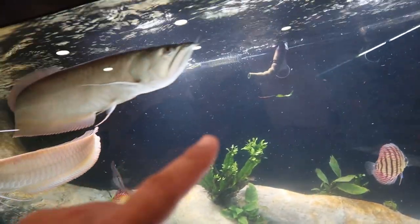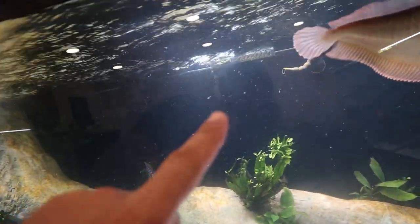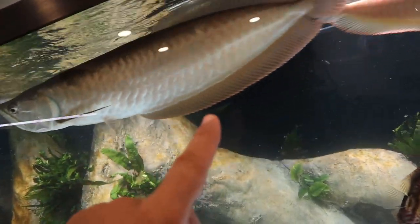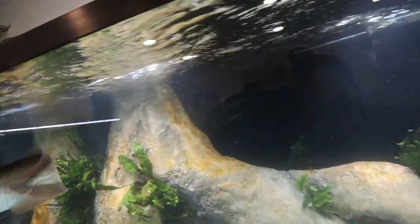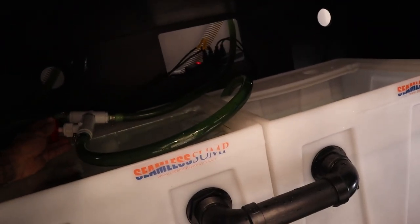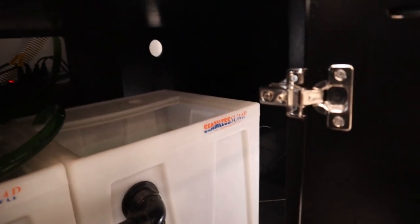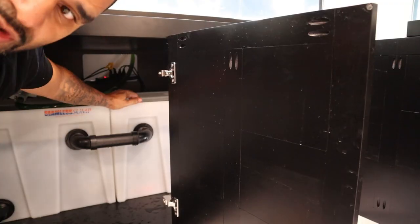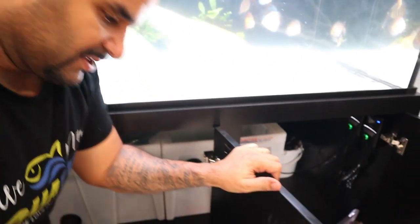Both pumps are running full blast - you can see the surface agitation from both outputs up there. I have not opened that valve yet sending water to the back chamber, so let's do that right now. Valve is open, water is going through - I'm going to open it all the way to max. The whole hose is full of water and we're filling that back chamber up. Output still looks good and strong, and now we're sending water to this back chamber. Keeping an eye on all chambers making sure nothing overflows.